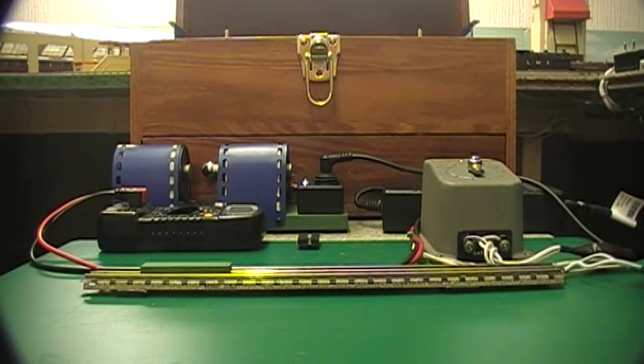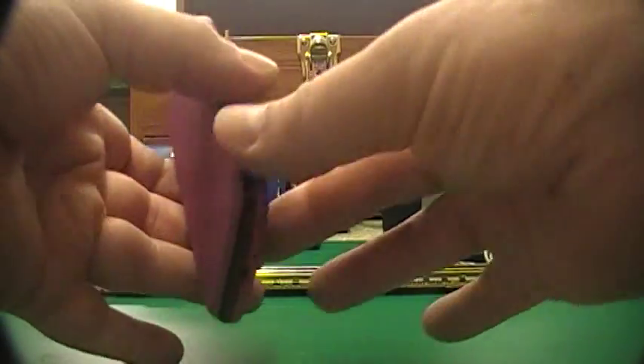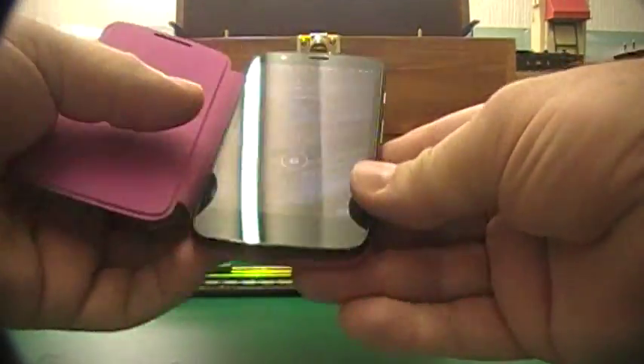Hello everyone, this is another one in my series of Hornby 00 service videos. Today I want to discuss a little bit more about magnets, and this might be of interest to people who have purchased my magnetizer. Here we go — this is my phone.